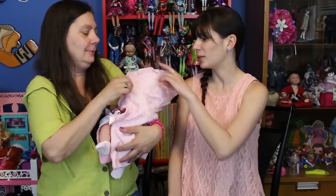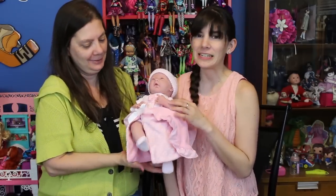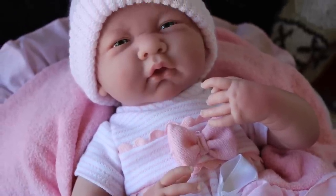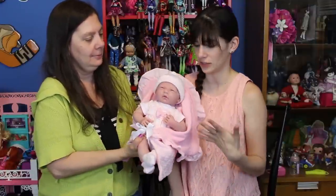Super cute, guys. Here's the big reveal — isn't she adorable? This is a 15 and a half inch baby doll. It's actually part of a gift set that they sell. It's the Leia gift set, and we'll go into what that includes in just a minute.